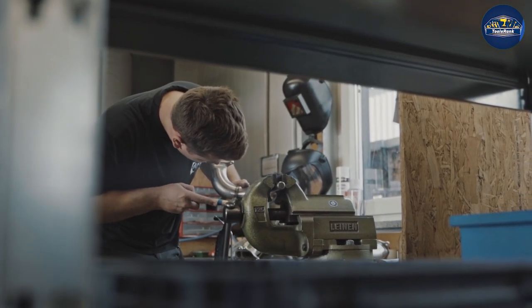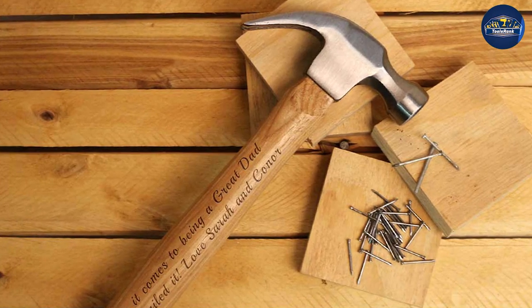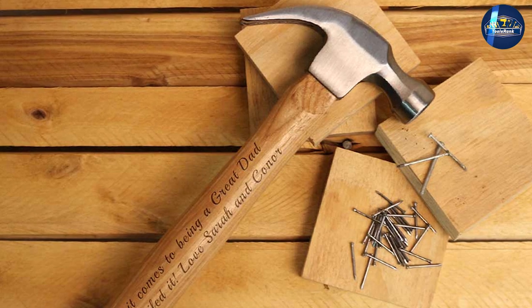A framing hammer is going to be a bit larger and heavier than your typical claw hammer. The head of the framing hammer is also usually made of steel rather than forged iron like most claw hammers.